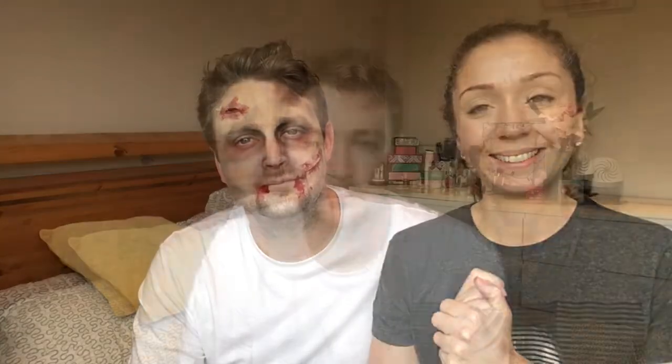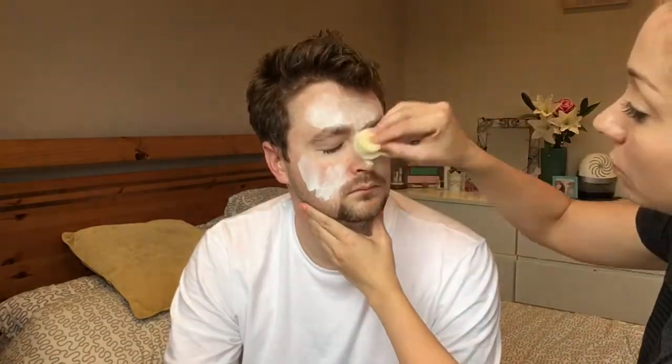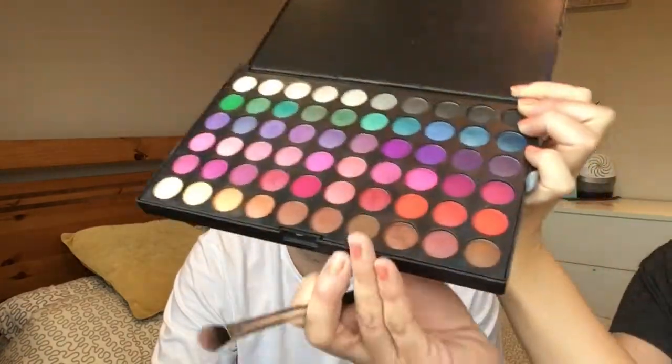The first thing I'm going to do is put some white face paint on his face and then mix a bit of foundation into it as well. When you have to blend in the cuts, you need to use your makeup. If you're a girl, you can leave the makeup on that you were already wearing and then blend your cuts in with that.